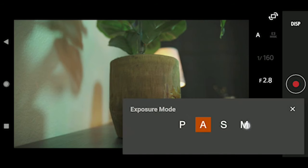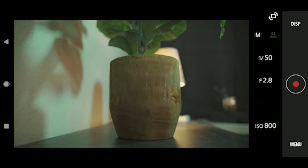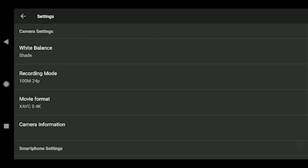My wife confirmed it's not in the budget. And that brings us to our fourth option: the poor man's Atomos Ninja — an old phone. Sony offers a mobile app called Imaging Edge which will connect to your camera over Wi-Fi and give you some control over basic settings, as well as a live stream of what the camera sees. You can adjust ISO, aperture, and shutter speed, and compose your shot even when you're not standing right behind the camera.